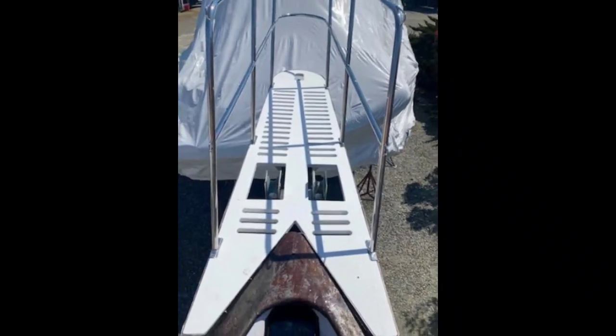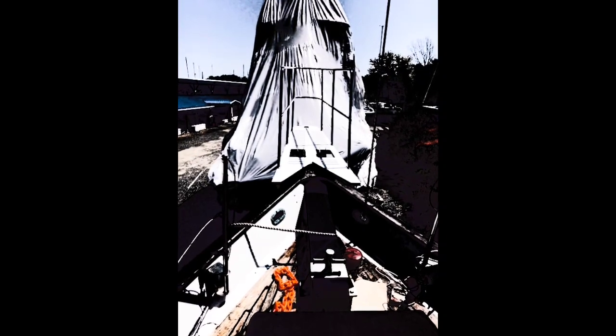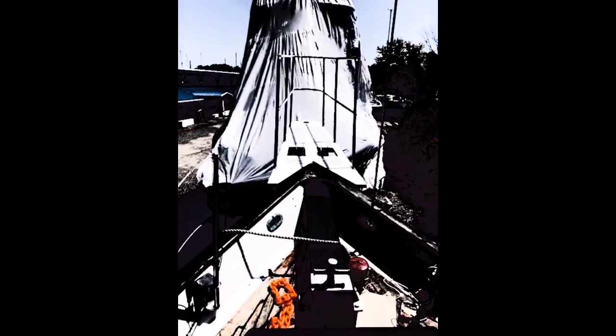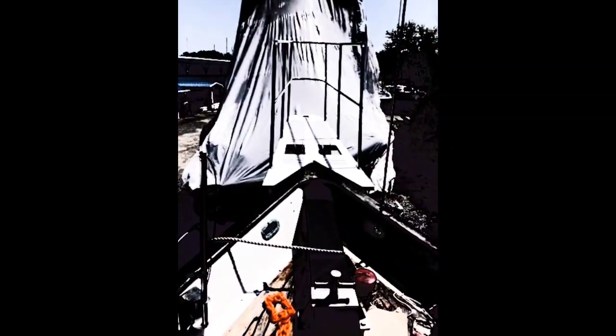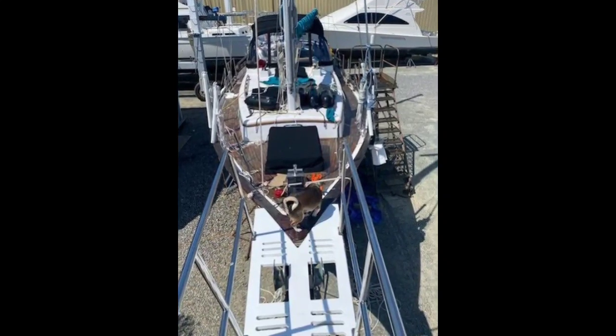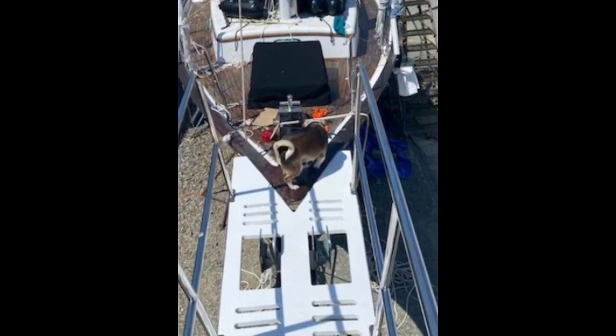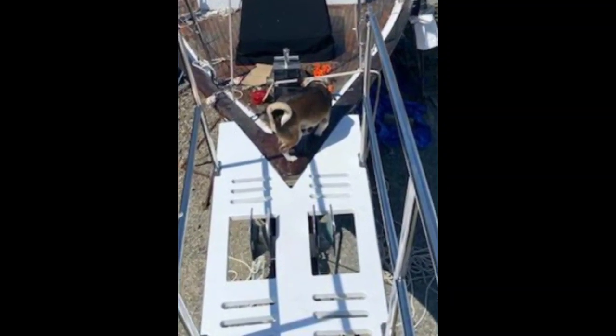Last but not least, here is a picture of the bowsprit pulpit and the stanchions and rails — those are the 38-inch tall stanchions, the same height we're having installed around the perimeter of the boat. They attach the safety line. Dad feels this will help keep us on the boat instead of creating an obstacle that could potentially flip us off. We're also looking for extra-wide netting, so if you have any or know where to find some, send us an email. Thank you.